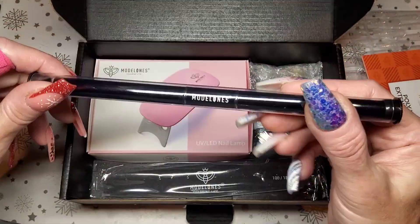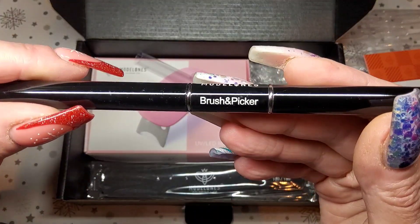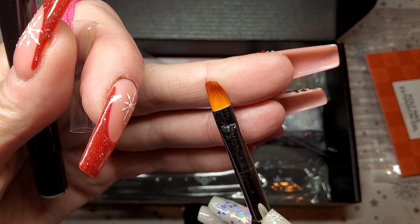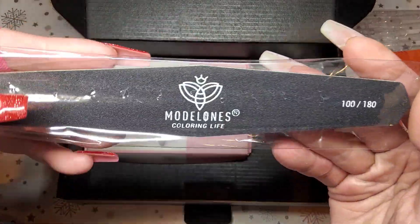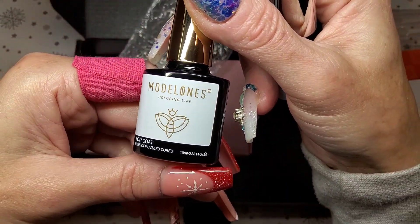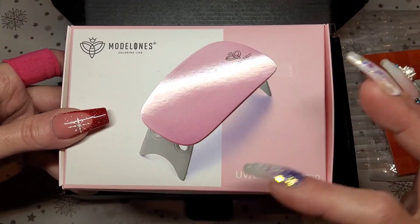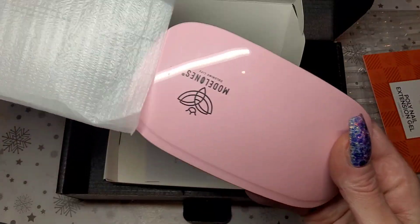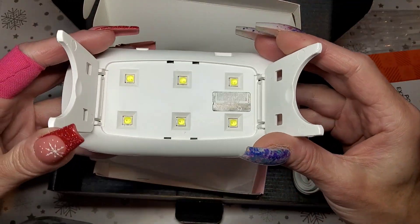Then we've got your standard brush and picker tool — it's like a spatula on one end and a brush on the other, nice brush as well. Then we've got your nail file, 100/180, your top coat 10 mil, your base coat 10 mil, and lastly your little mini lamp. It's just a USB type 2 power lead and a little mini lamp with six little bulbs — it's got little legs, cute.